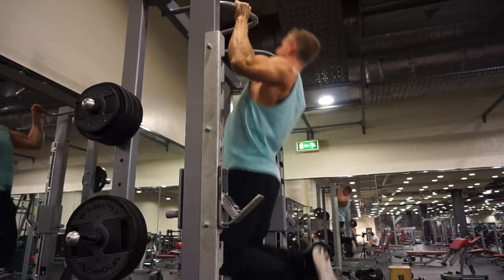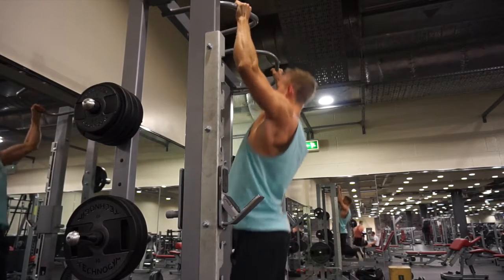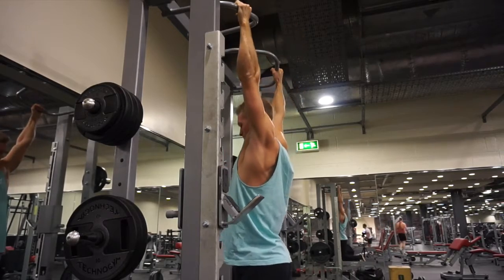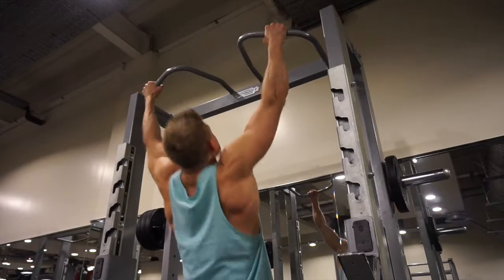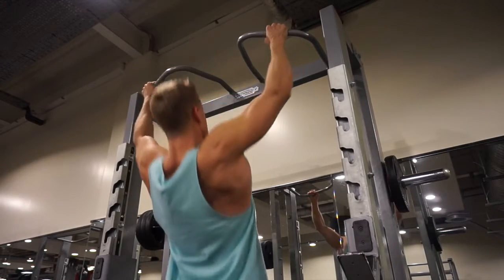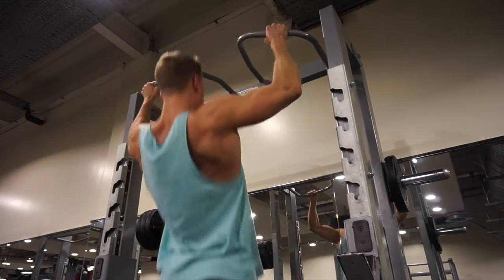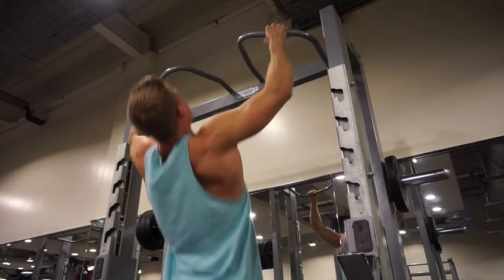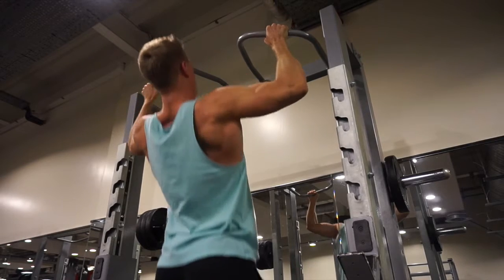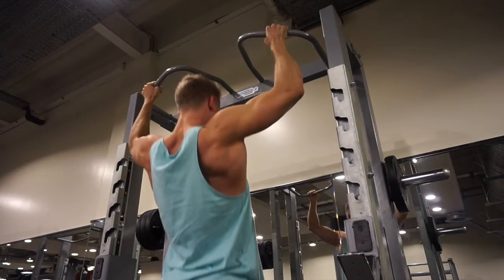I got 12 reps in my first set, and as soon as I can nail 12, 10, 8, 6 with just my body weight, I'll start adding weight with a weight belt. Pull-ups are really going to help with the width of the back. You want to ensure you're getting a nice stretch at the bottom of the movement, which gives you a nice V-taper where the lats attach into your armpit. You also want the contraction at the very top to really engage your lats right down to the attachments at your spinal erectors.